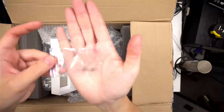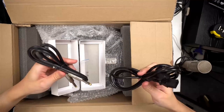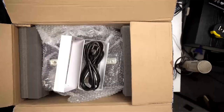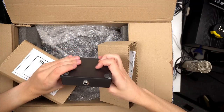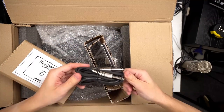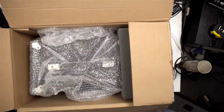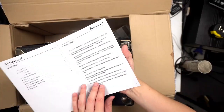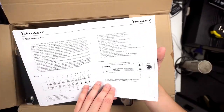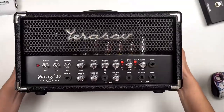In the box we've got a fuse, which is good to have, a speaker cable and a power lead, and a foot switch — it's nice that it comes with the amp, and there's a cable with it as well. Let's take the amp out. There is a manual, and it is in English — this is the first Urasev product I've seen with an English manual. Manufactured on March 21st, 2018. And that is everything in the box.